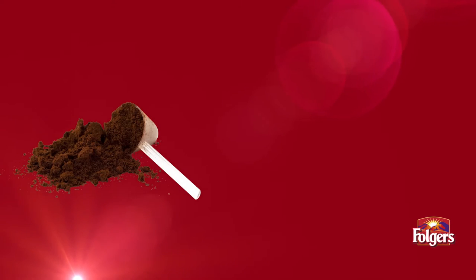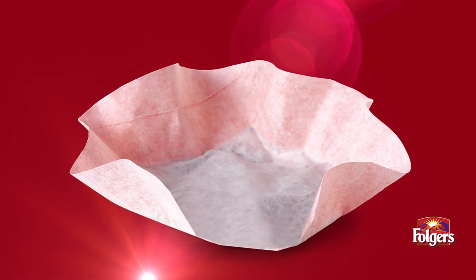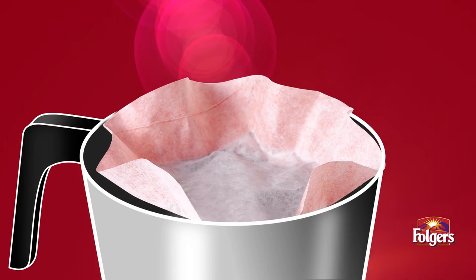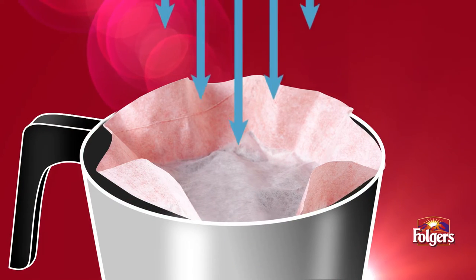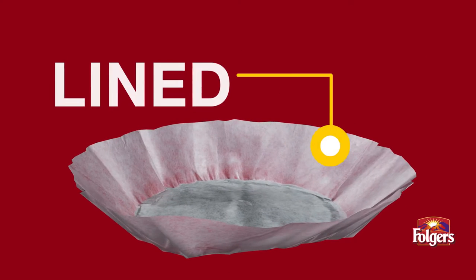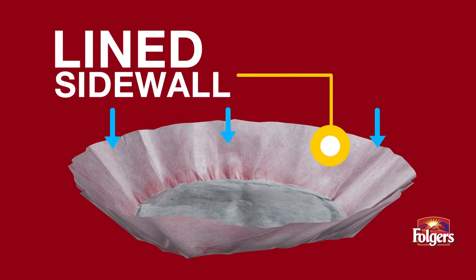Our proprietary Folgers filter pack technology combines coffee and filter-in-One for consistently flavorful coffee without the extra labor. The round filter fits your brew basket to make sure water flows over the beans for maximum flavor. The lined sidewall prevents water from escaping around the edges, guiding it evenly through the brewing chamber for consistent flavor.